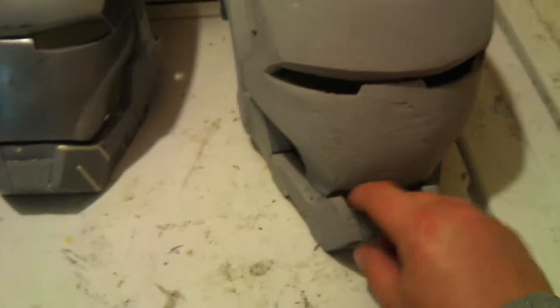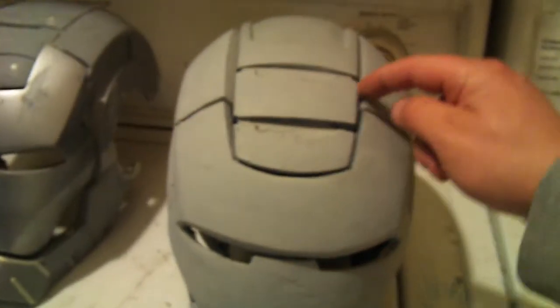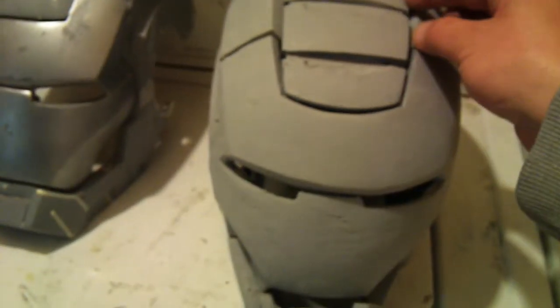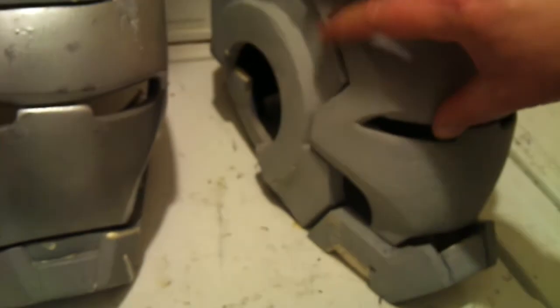All the details can work out. I've still got to finish the jaw — as you can see, it's missing right here. And then I'll straighten up some of the lines in between here. This one seems to be bowing out a little more. The ears still need to be done, and I'm going to straighten up the lines between the face plate and the jaw.